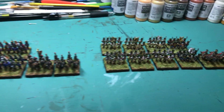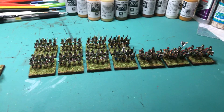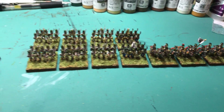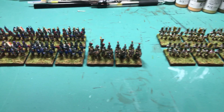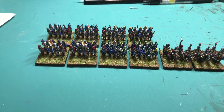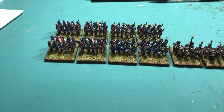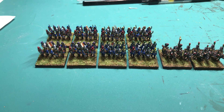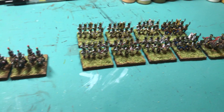Hey everyone, day 25 of my 30-day challenge. Finished up my ESR infantry from the core box set. Did some work yesterday — it was late after I got home from work. They were all done painting, so I was just putting them on the bases. Pretty much did the bases yesterday, based them up.